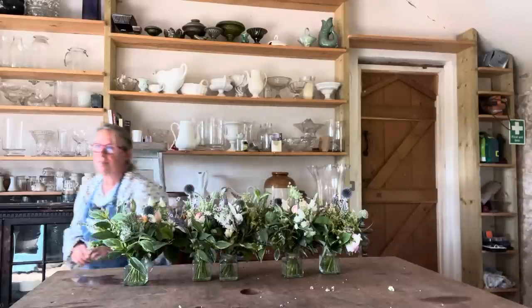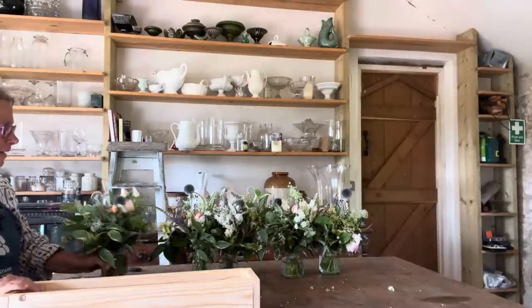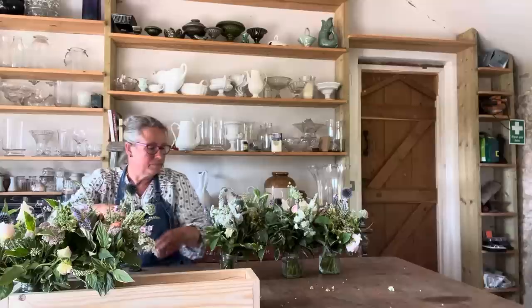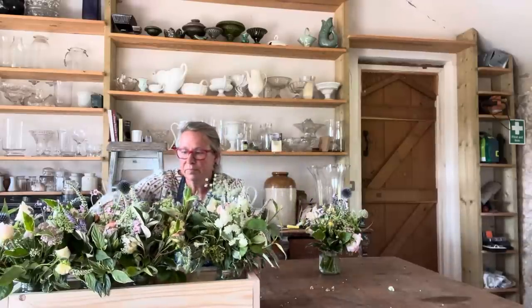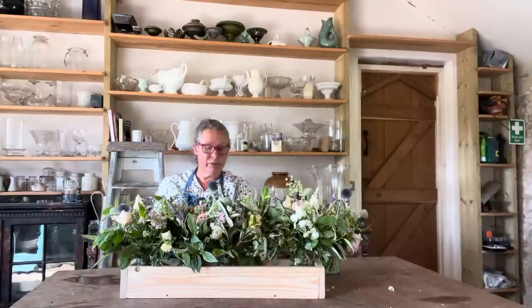One more thing though — Fabrizio made these lovely meadow boxes. I think this is really, really fetching. You can really contain them, and you can't see the jars. These boxes took two minutes to put together with a drill and some 2x4.